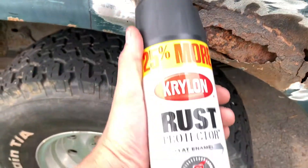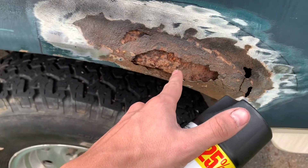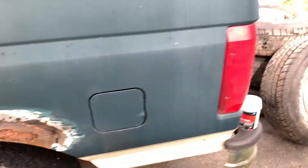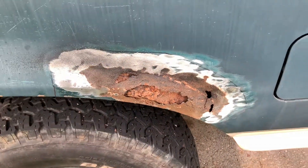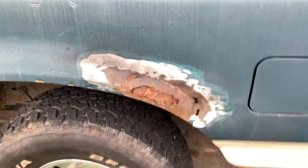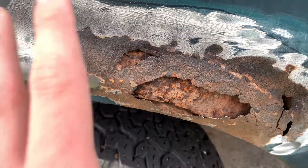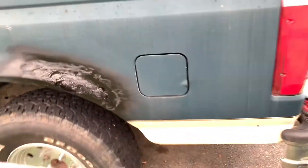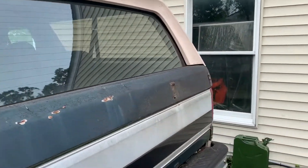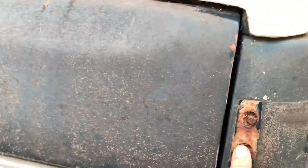I'm going to put some of this Krylon rust protector on it to try to prevent that rust from keep eating away. I'll spray that down and then put the Bondo on. I'll probably end up doing the same thing for the other side too — spray inside and everything to try to keep the rust contained. I got the paint on it but I'm going to let that dry.